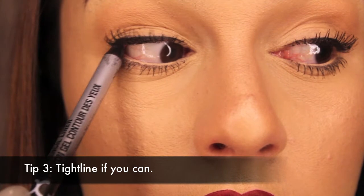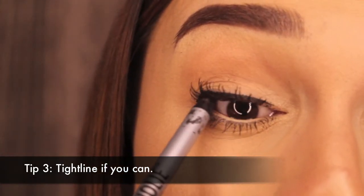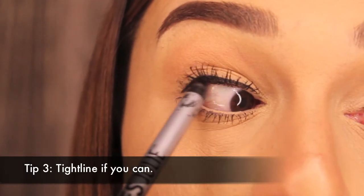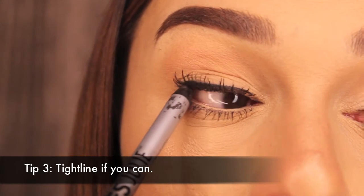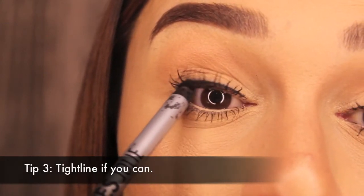Next is tight lining. If you can do this trick, then do it. I know some people have trouble with it, but this is going to help define your eyes. It's putting that liner on your upper lash line where the waterline is, and this is also going to help blend those lashes in with the false lashes.